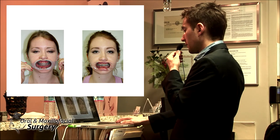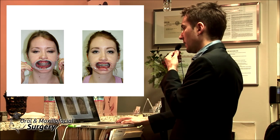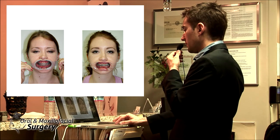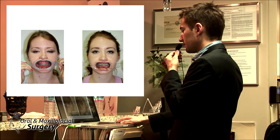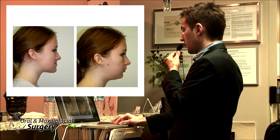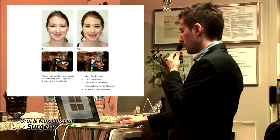To maintain the bite: class two elastics, no-chew diet for at least two to four months, Botox in the masseter and temporalis for skeletal unloading using TADs, and elastics in the front to maintain overjet and overbite, plus TMJ medications. This picture shows how I plan those cases — sometimes I tell them to stick the jaw forward and I look at the facial balance. Before and after: this patient had upper jaw forward, lower jaw forward, chin forward and down, counterclockwise occlusal plane rotation, airway improvement, and open bite correction.